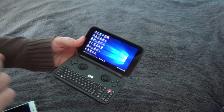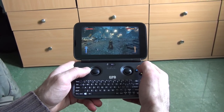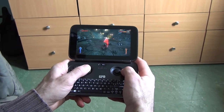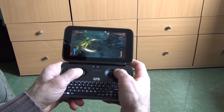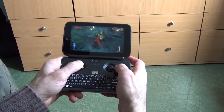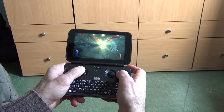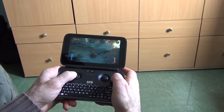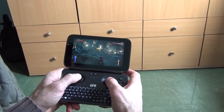Now I'll show you some games. This is Castlevania: Lords of Shadow 2. You cannot play this game on your iPhone, PlayStation Vita, or Nintendo 3DS. As you can see, the game runs flawlessly — perfect frame rate, no lag, amazing and incredible graphics.